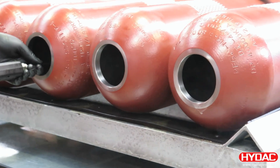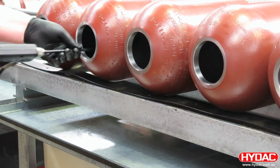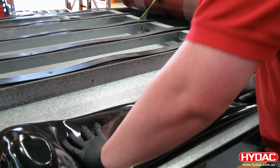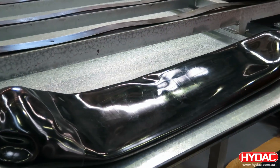The first step in assembling these accumulators is to ensure that the shells are clean on the inside and the outside. We're using a sprayed lubricant here to coat the inside of the shell.